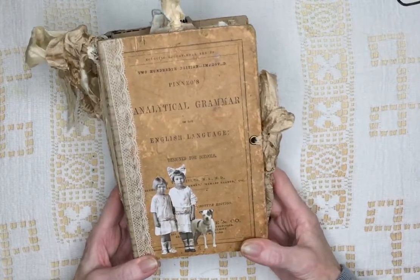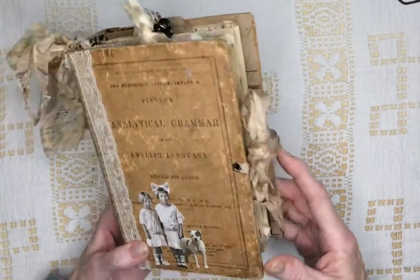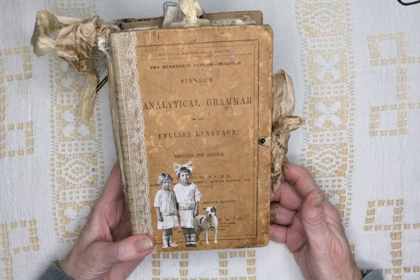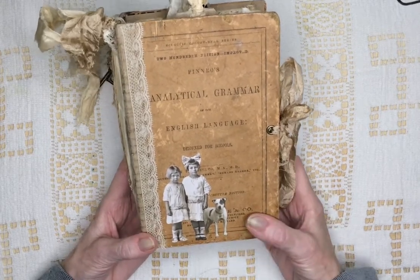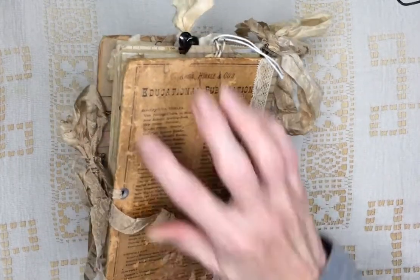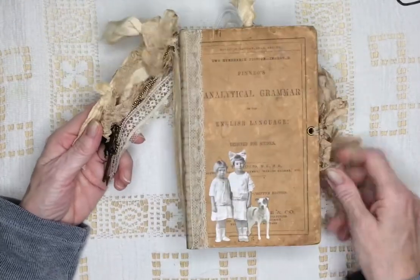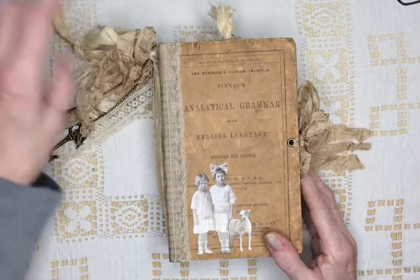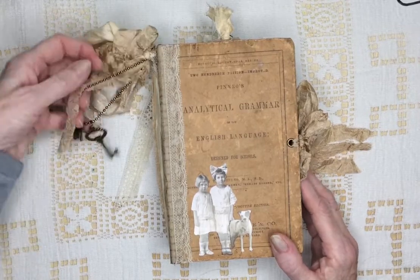This journal is 4 and 3/4 by 7 and 1/2. The spine is 2 inches. I've used a lot of the Tim Holtz paper dolls. It reads 'Analytical Grammar of the English Language Designed for Schools.' It kind of fell apart, but I was able to use the covers. They're very old and grungy. There's coffee dyed seam binding. This has some lace. I put ball chain on it here.